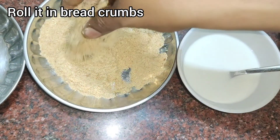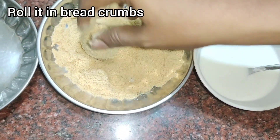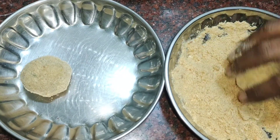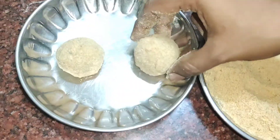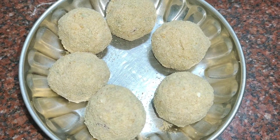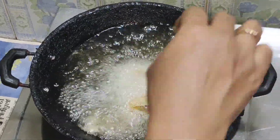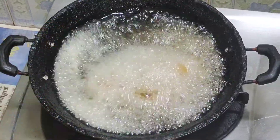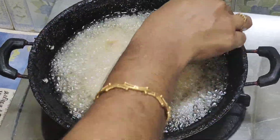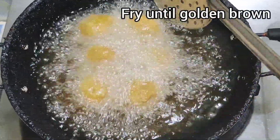We need to put all the balls in a pan. In a pan, we fry them on a medium flame.